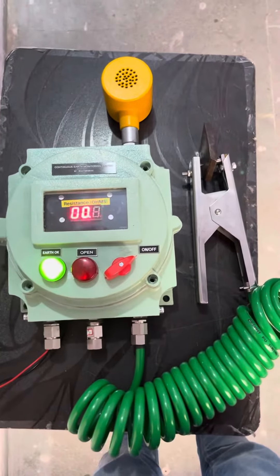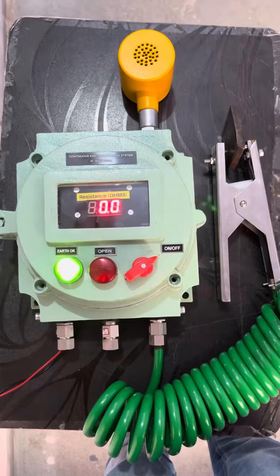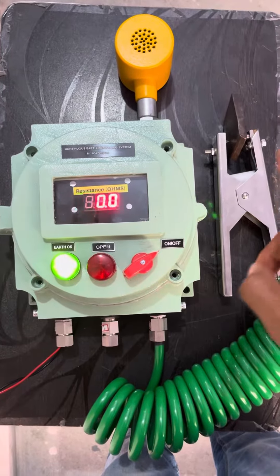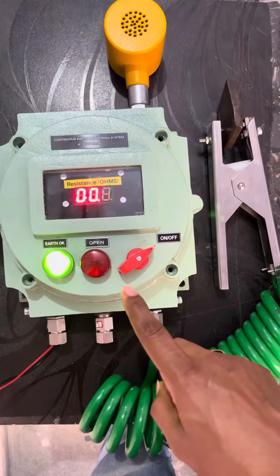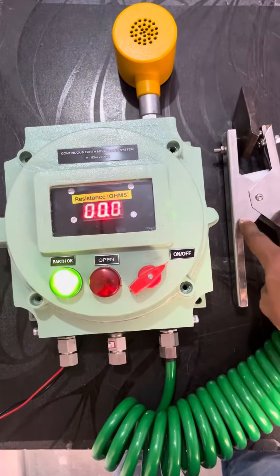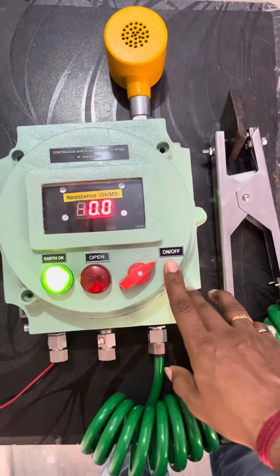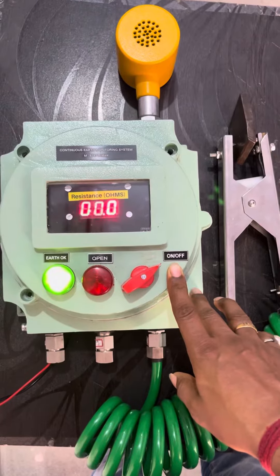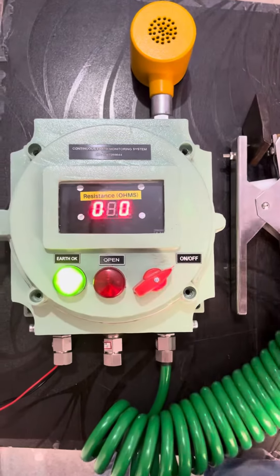There are two connections: this clamp goes to the equipment like road tankers, drums, and other things — that is one connection. The other connection goes to the earth pit. If either this clamp connection or the earth pit connection is broken, the system will identify it as a discontinuity or breakage in earth.